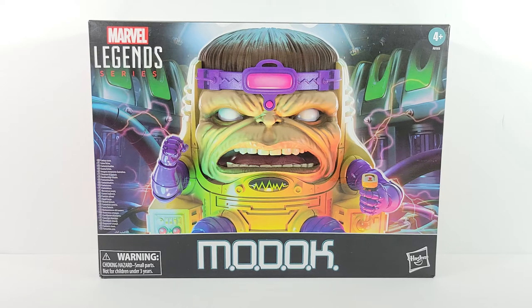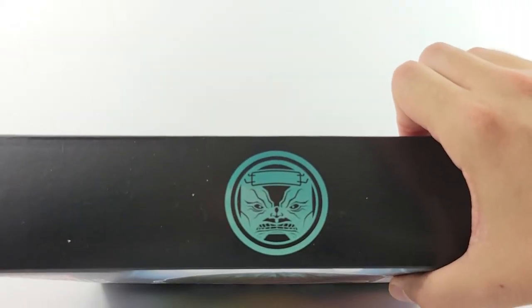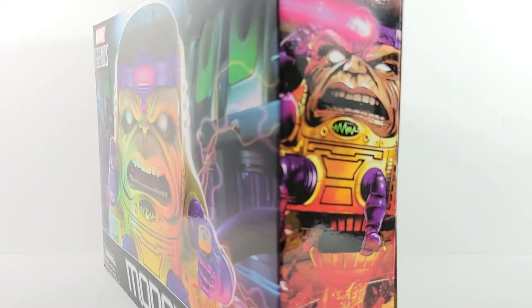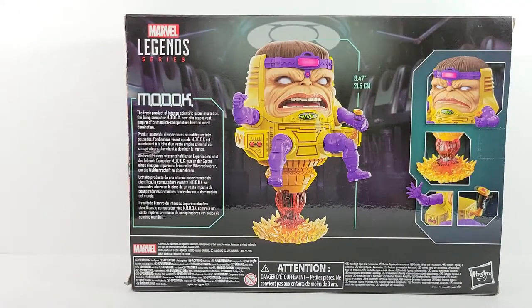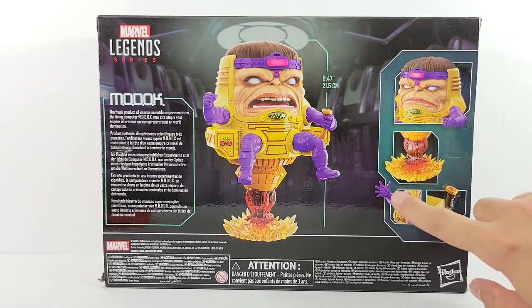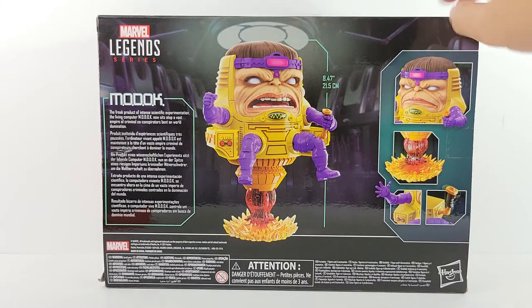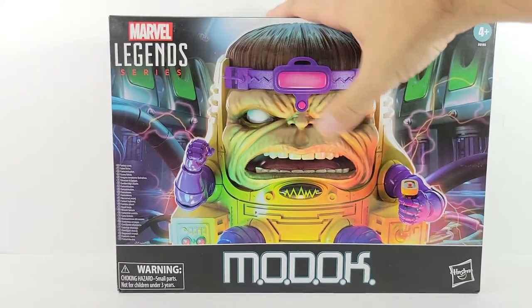Tonight we're doing a reveal on the Marvel Legends MODOK. It's got a cool looking box with a cool image of MODOK in his lab on the top, a neat little logo of him with his squished up face, a cool image of MODOK using his ray on the back, along with the back of the figure. It gives a brief little bio, shows the interchangeable faces, the base, his hand, and his little control and how it rotates.